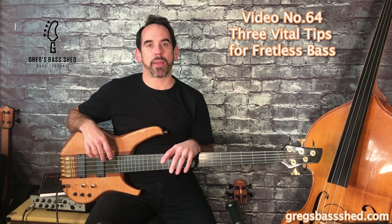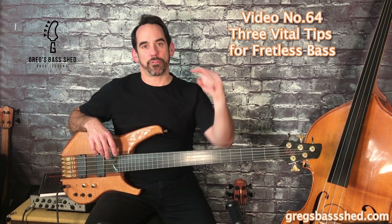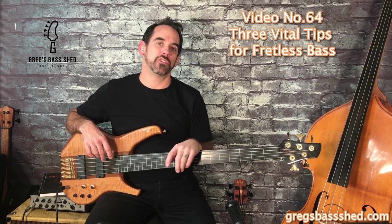Make sure you subscribe to Greg's Bass Shed here on YouTube. I bring out a new video every Friday, and also get the free PDF by clicking the link in the description.